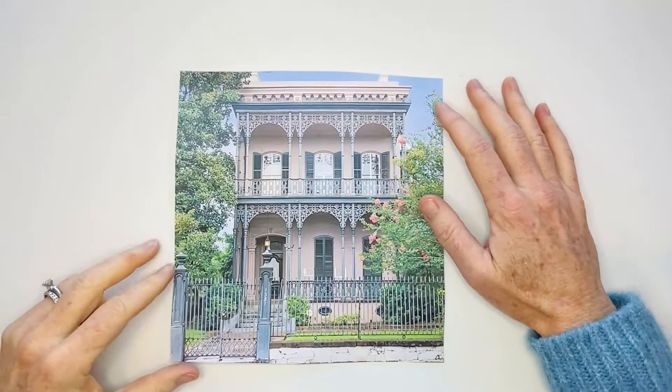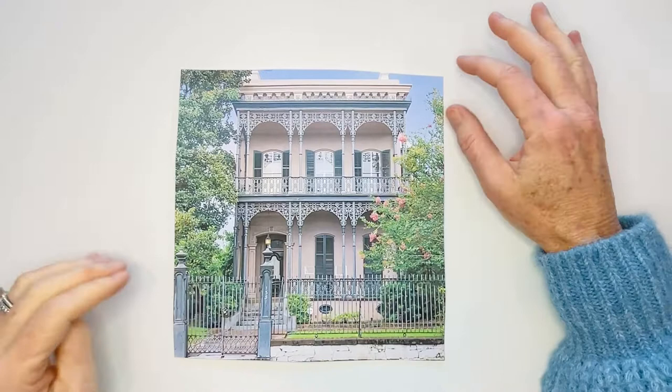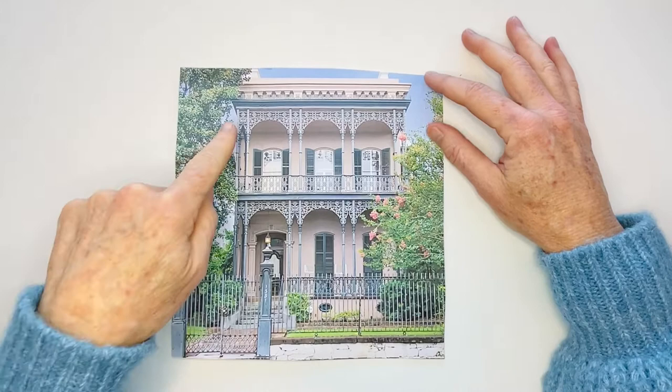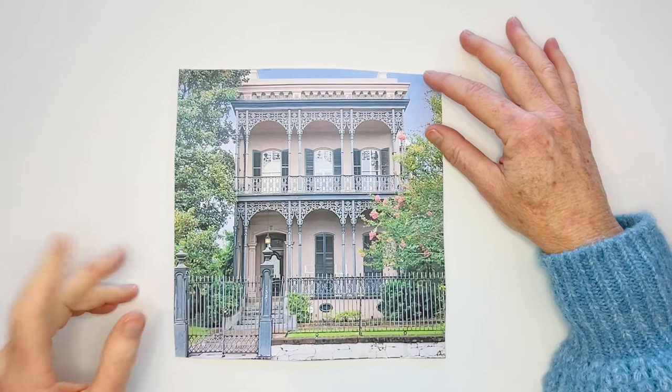Hello everybody! Today we're going to take a virtual trip to one of my favorite cities - New Orleans, also known as NOLA, the Big Easy, or the Crescent City. I'm going to walk you through doodling intricate cast iron work that is seen throughout the city of New Orleans, as well as many other cities in the South and around the world.